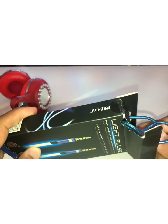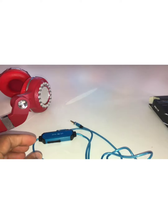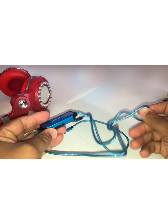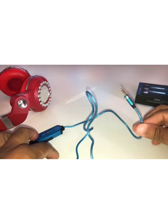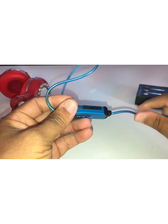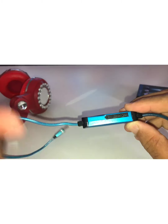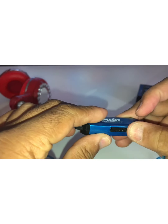I'll do the full review of it as far as how it looks in the dark later on, because it's still daytime right now. But this is what you get in the box. You get the cord, of course. And this item here — I guess this is how you charge the item. You can charge it up here. And this is the power button, I guess.